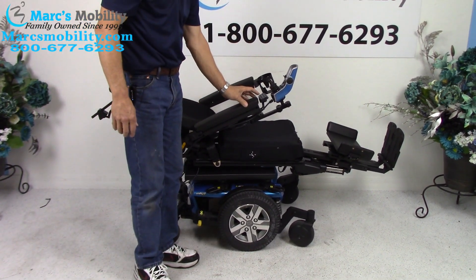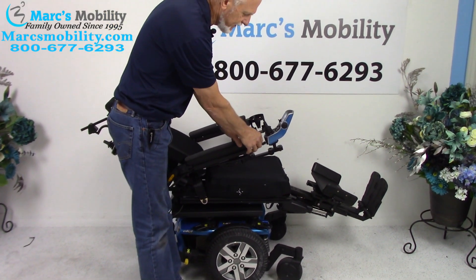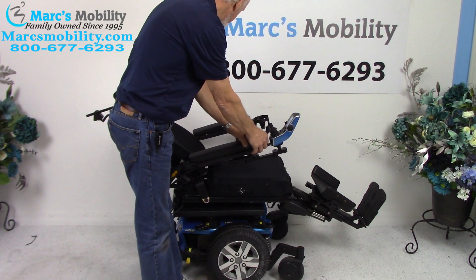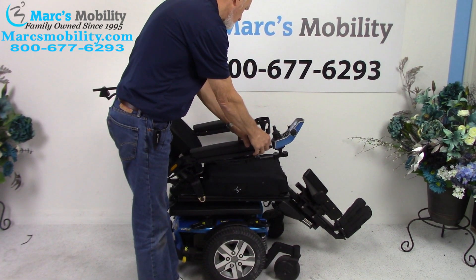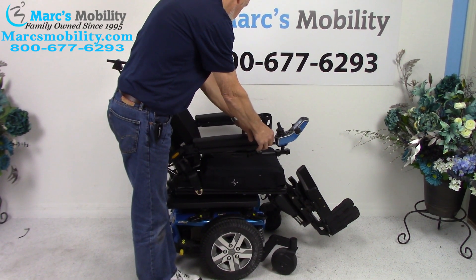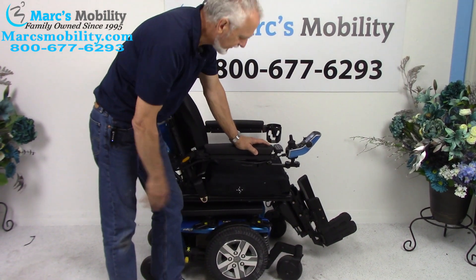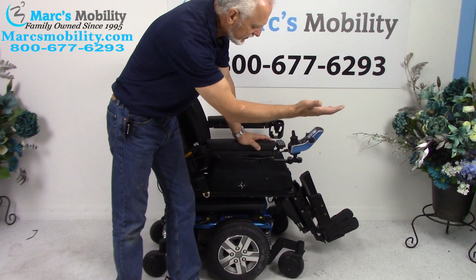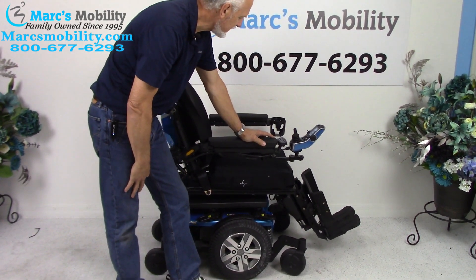I'm going to bring the recline back up, then bring the legs back down — doing two buttons at once to save time. If you're outside, make sure you leave your legs out a little bit so there's a gap. You don't want to be hitting a curb — keep some distance under their feet.